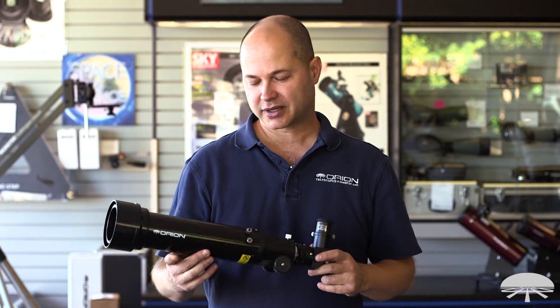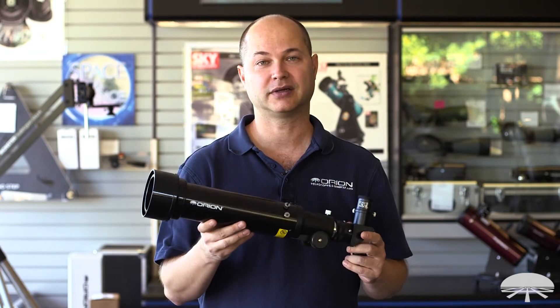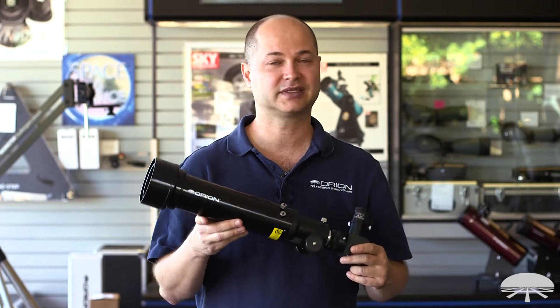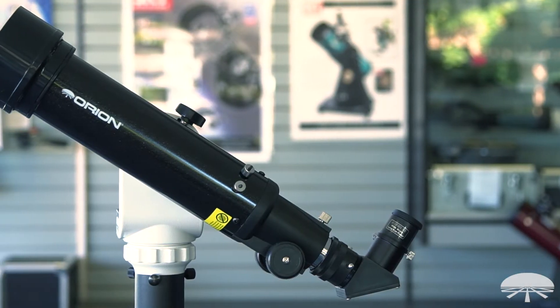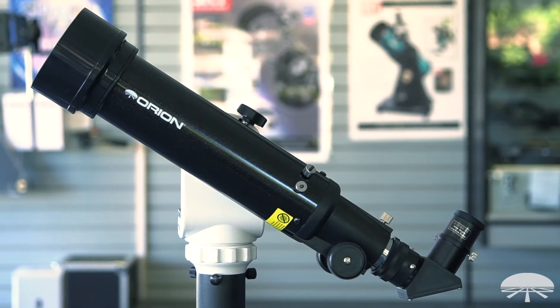Hello, I'm Ken with Orion Telescopes and Binoculars, and this is the Orion 70mm Solar Scope. It's a small refractor, and you can probably guess from the name what it's designed for. This is for looking at the sun, at the surface of the sun, because it's got a built-in solar filter.